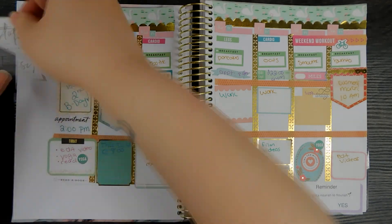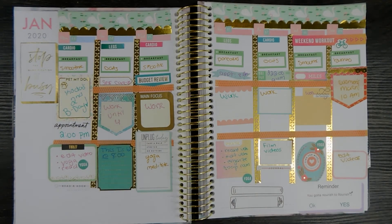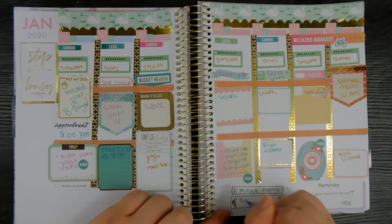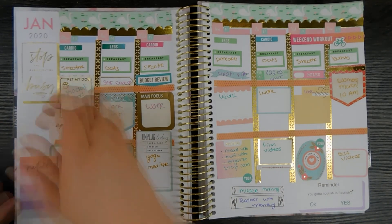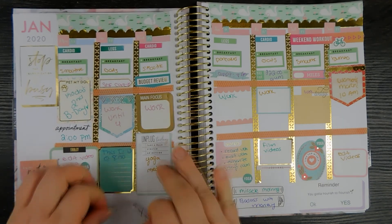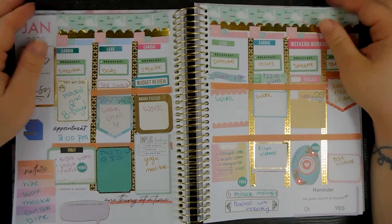I'm adding a sticker that says 'stop the glorification of busy' because I was feeling really down that this is actually kind of a light week. I put in the two books I plan to read: Miracle Morning and You Are a Badass with Money. At the bottom, another digital detox reminder to get outside, and a sticker to give myself a pep talk. That's it for this week — thank you for watching and I hope you subscribe for more videos like this.